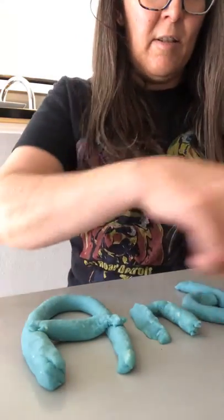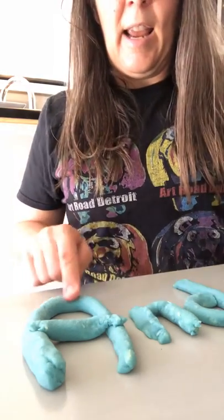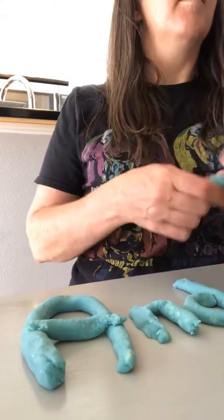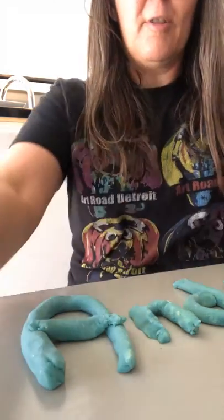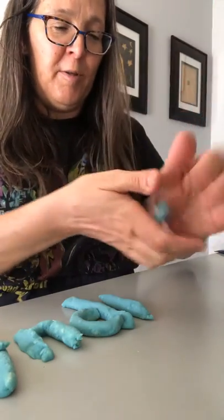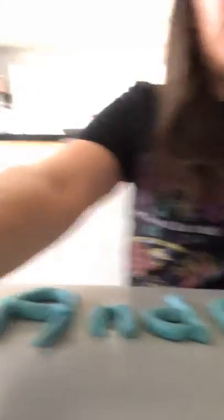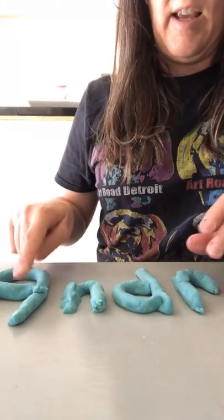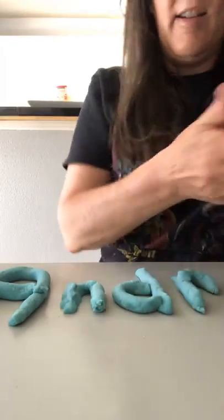Okay, now let's sound out the rest of my name. A-N-D and R — Aiden's being loud, I'm filming again. Oopsies. R, r, r, r — R is for rainbow. Andra, Andra — another A. Let's make one more snake. Oh, there's quiche Lorraine!